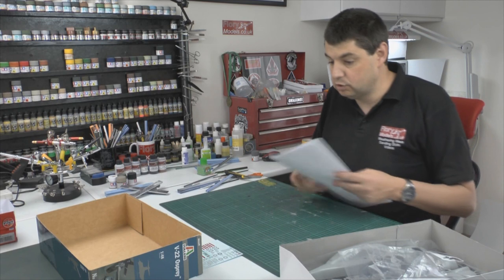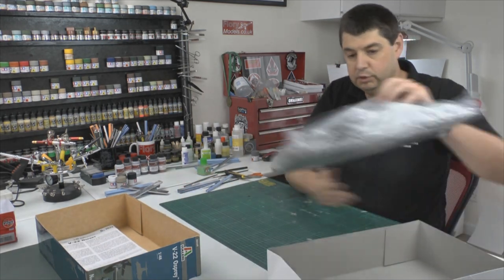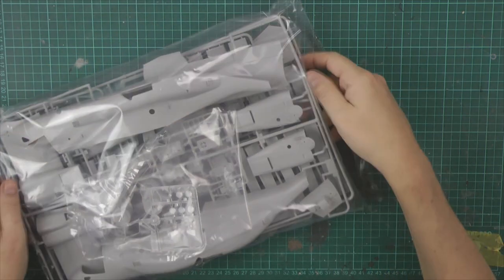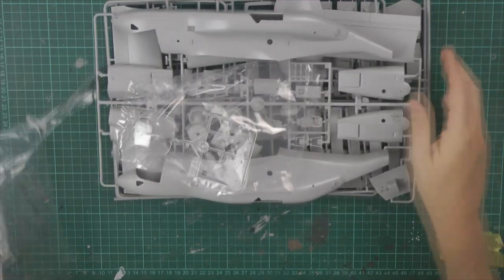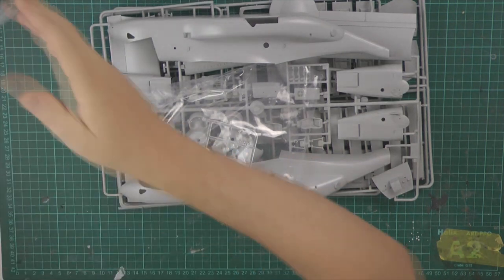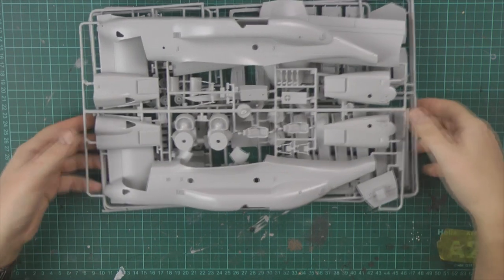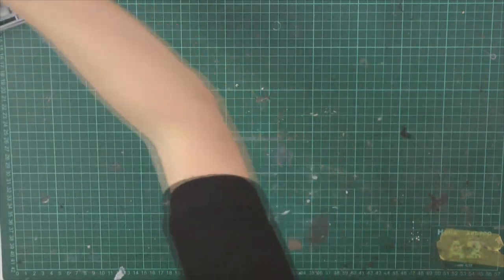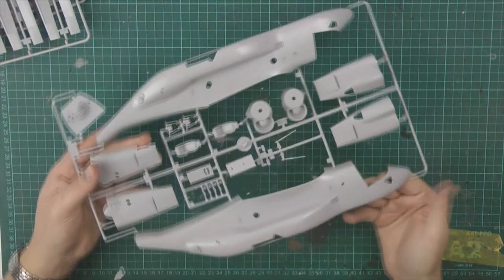I'm not a massive fan of Italeri's instructions but they do serve the purpose - I think they're very nice overall. You get one giant bag of bits. If you've never seen an Osprey before, just think Chinook size - a little bit smaller perhaps, but in that ballpark. We've got the clear parts which we'll look at in a moment.